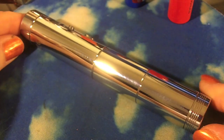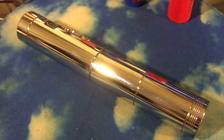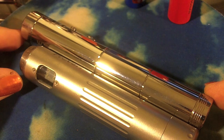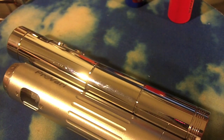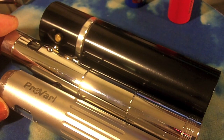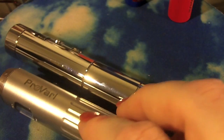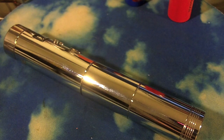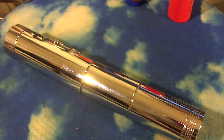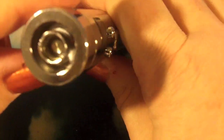This is the box that the Vamo came in — nothing impressive, going straight in the round file. This is the full extended unit with the longer bottom on. It is significantly longer than a Provari with an 18650 in it, and even longer than a Bombshell 2 with a 26650 and a kick on top. So it is the longest mod I own. It is solid and heavy. I don't think it's stainless steel — probably chrome plated brass or whatever.